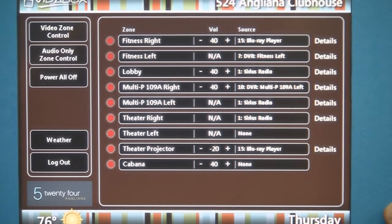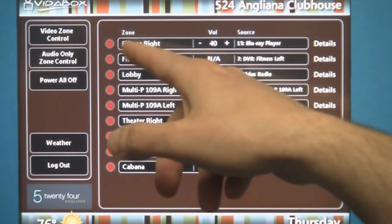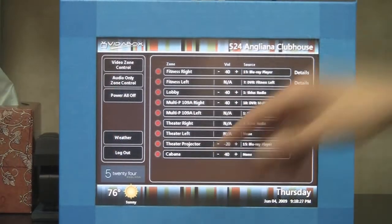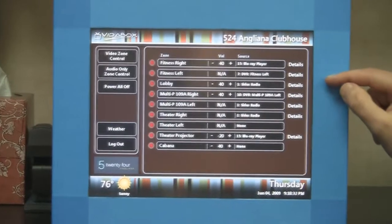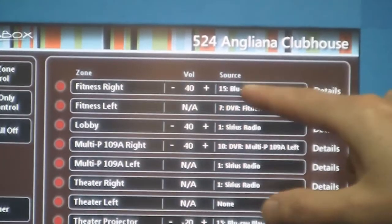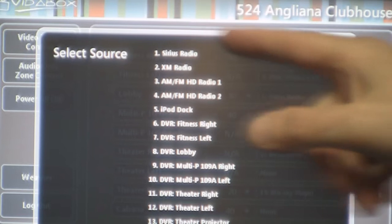The red buttons give us the status for the zone — red means the zone is off. Right now the TV on the right side of the fitness room is off. It gives us volume information and the currently selected source. I'm going to start by showing the audio only sources and how they work. To pick a specific source — right now it's telling me I'm selected for the Fitness Right TV, and the current source is the Blu-ray player. I'm going to change that. Now I have a list of all my sources, and the audio only sources happen to be the first five.